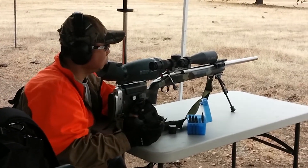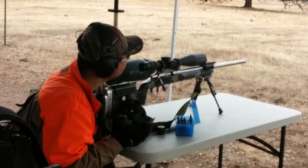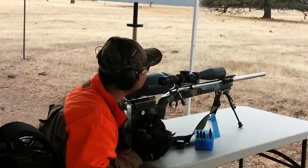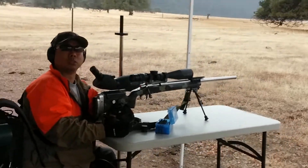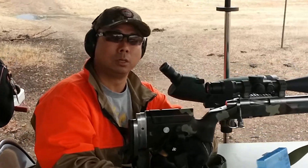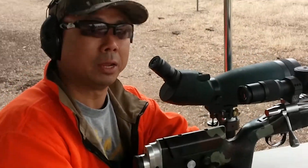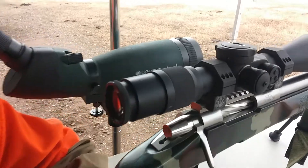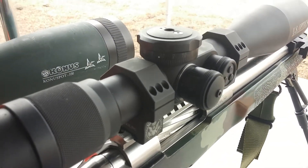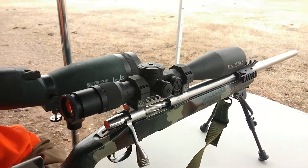In terms of minute of angle, what I have here is about 20 to almost 30 minutes of angle on the US Optics at 0.25 minutes of angle, which is the quarter MOA. And I'm fighting winds of 35 miles per hour, so I have the dials almost 5 minutes of angle to the right.